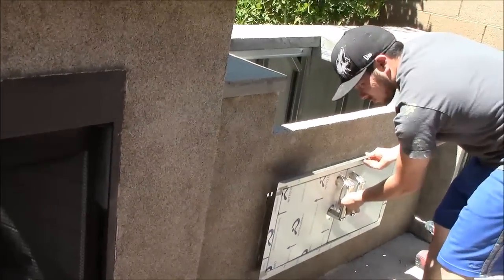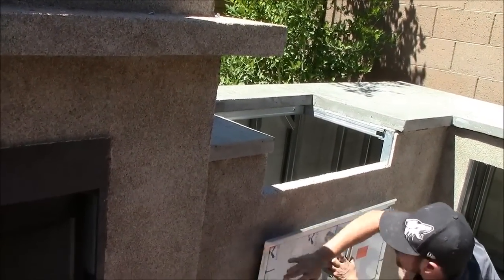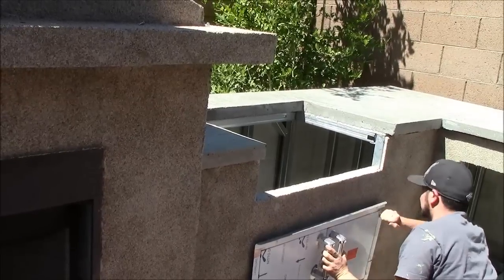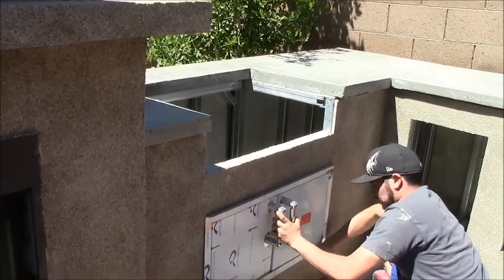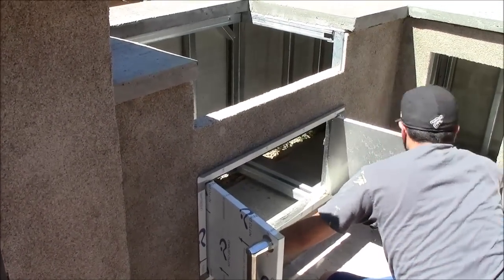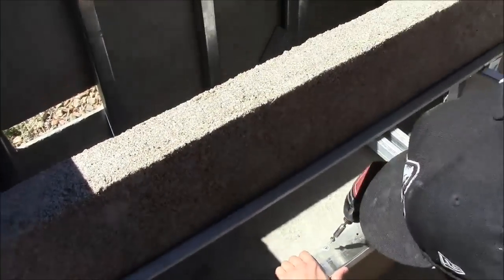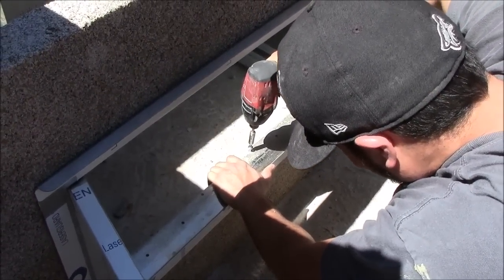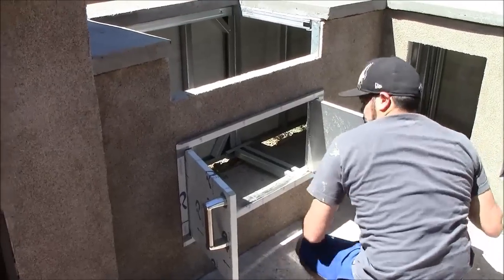Push the door in — the stucco might create a slightly tighter fit than before. You can have a snug fit or a looser one, as long as the doors go in and work properly. Once in place, screw it into the frame making sure it's tight against the stucco. We're using sharp point screws, which are harder to drill into the 18-gauge steel but will hold better.